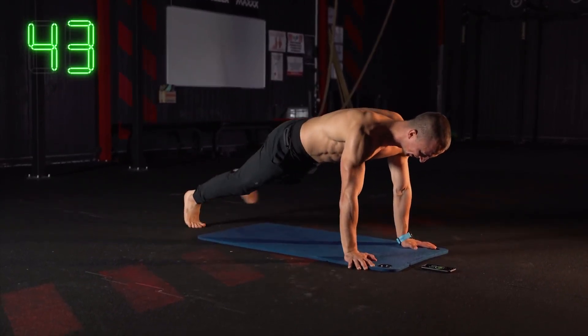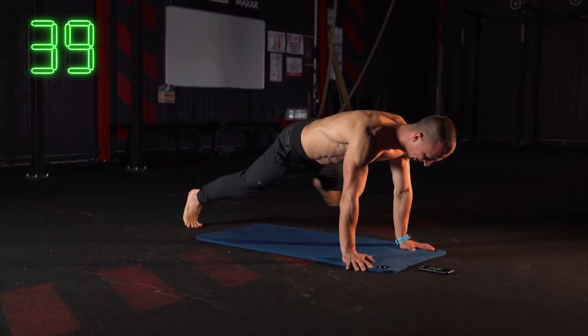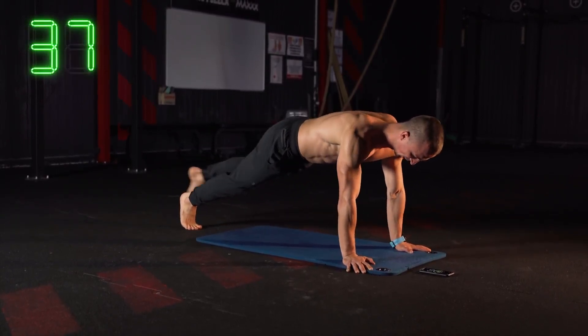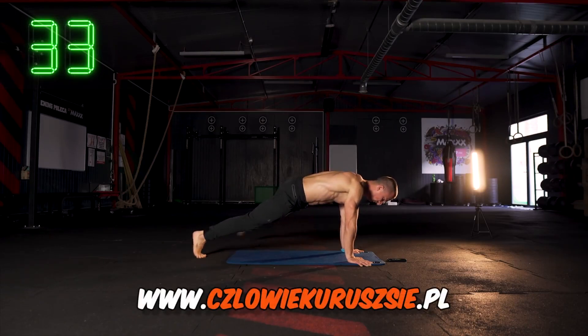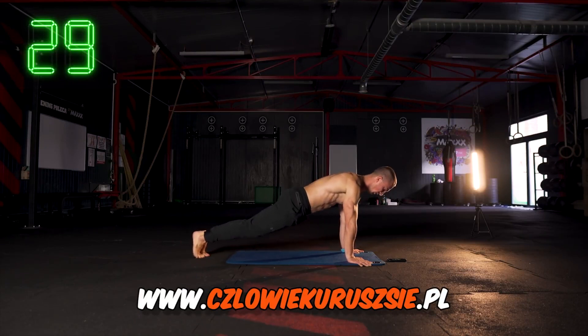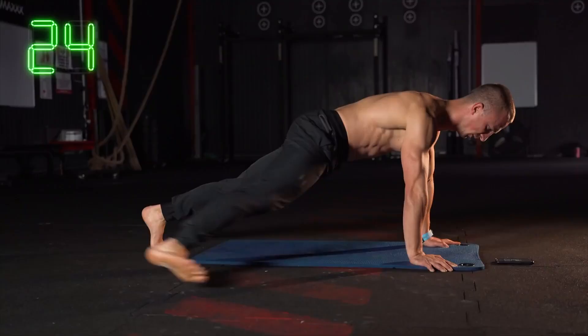One leg works in the body. Three repetitions on the side and change. I'm going to lead the leg in the same way — not high, but the whole time in the body, in the direction of the body.